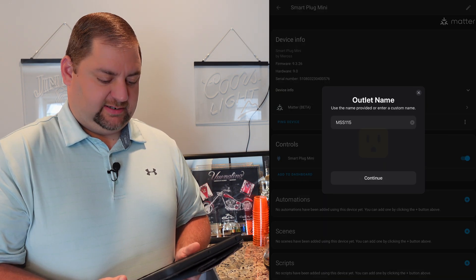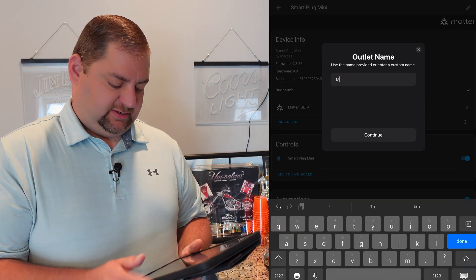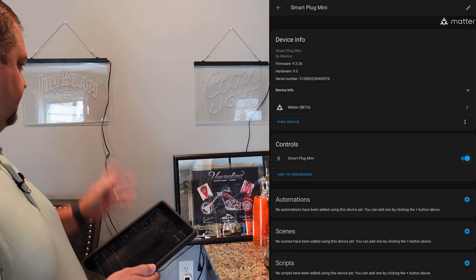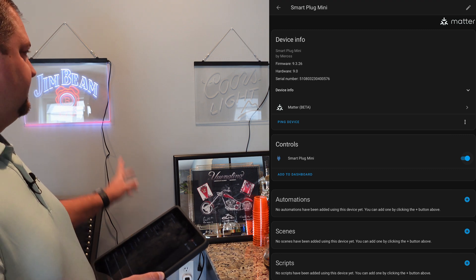It looks like it's populating. I'm just going to call this Matter Test Plug 1. The light takes a second to actually turn on — the outlet turns on first, and then the light takes just a second to power up.